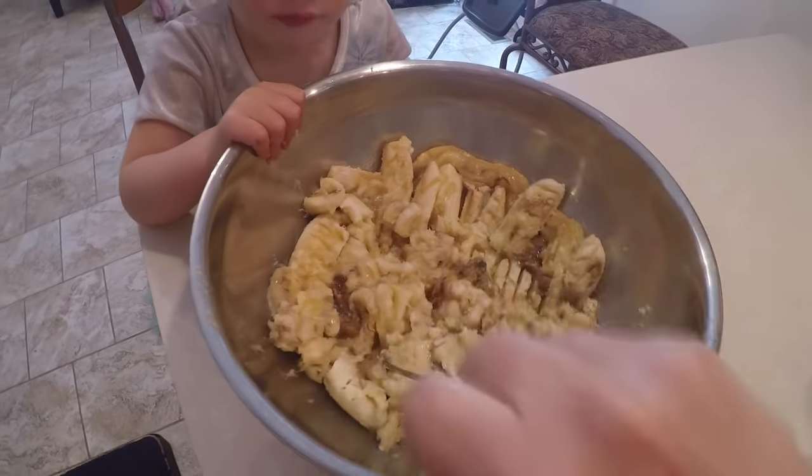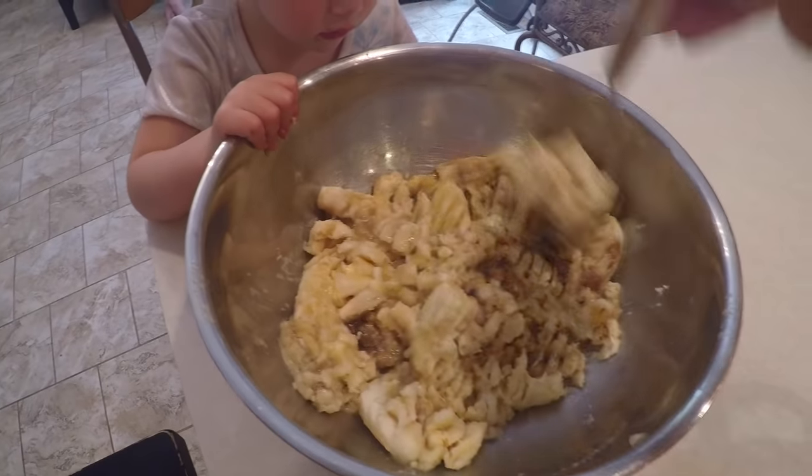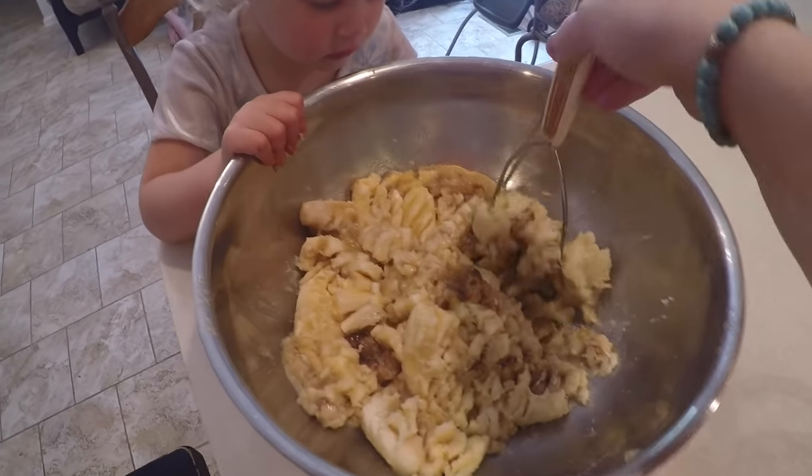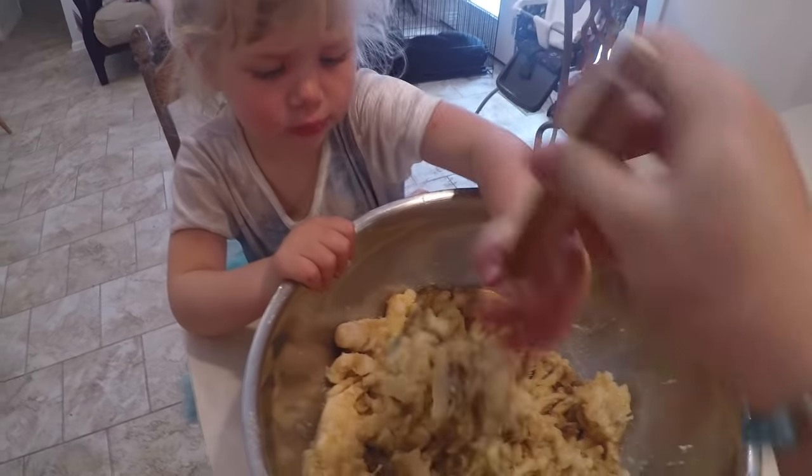We have a mix of some over-ripe bananas and some bananas that were not over-ripe yet. What I do is stick them in the microwave for about a minute or two to help those bananas get nice and ripe — I'll just stick them in the microwave on a plate.